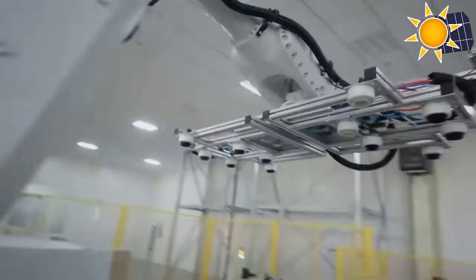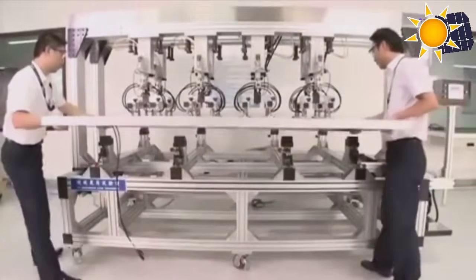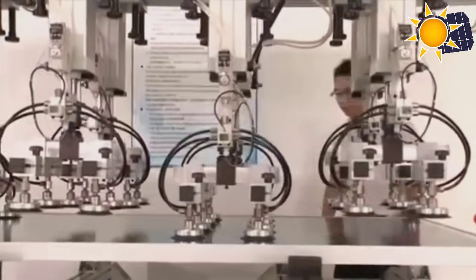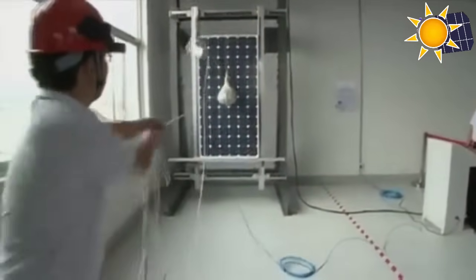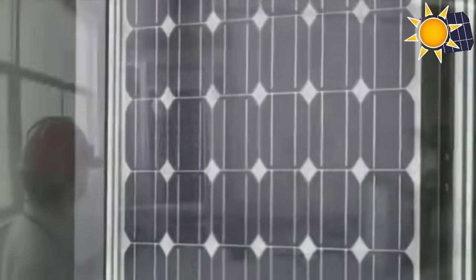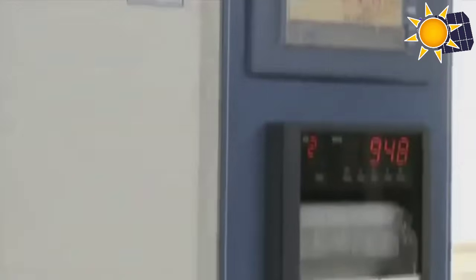Next, the modules are subjected to a mechanical loading test, simulating harsh environmental conditions such as strong winds, heavy snow loads, and static pressures like ice accumulation. This test measures the module's resilience and ability to withstand extreme weather scenarios. Furthermore, modules undergo impact testing to assess their durability against heavy impacts, ensuring they can endure unforeseen incidents without compromising functionality.